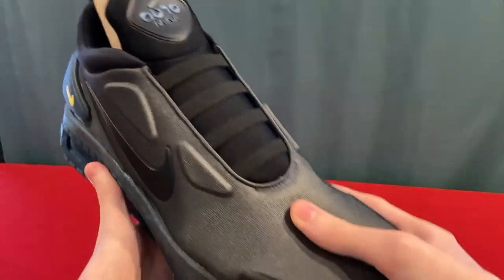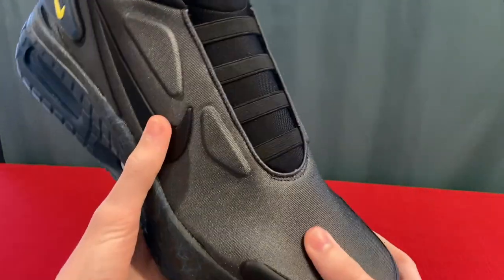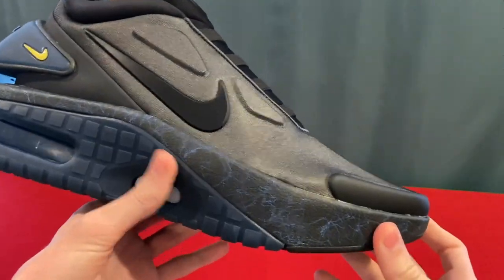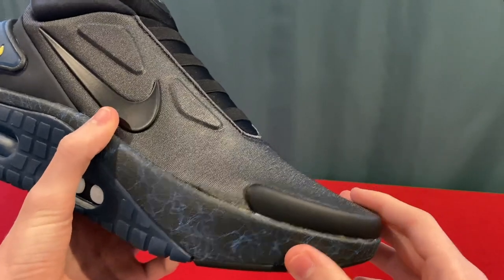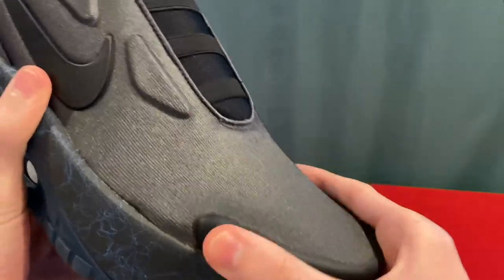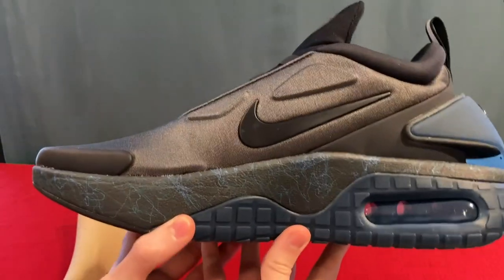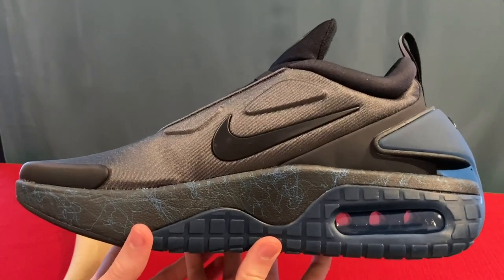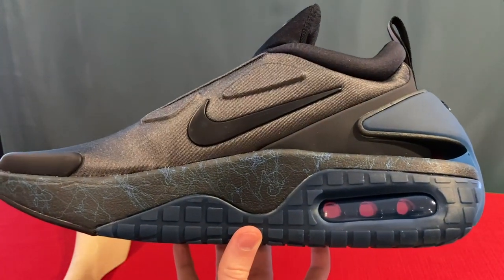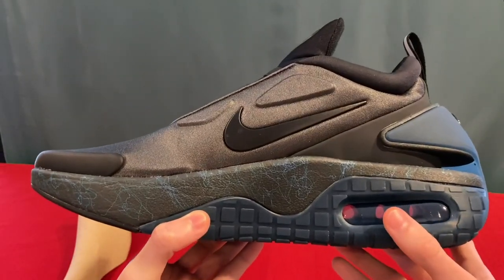I'll show you what the material is like when I try these on. I heard that something people don't really like is how it can be like a sock material, and people are worried about seeing their toes poking up through it. Part of hiding that is this piece right here, which is not hard plastic but it's good. Something about the Adapt Auto Max that people don't really like is the height — these will definitely make you taller. Some people like that, some might not.